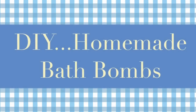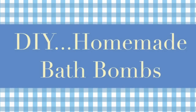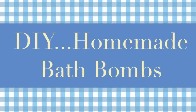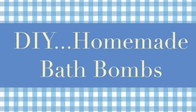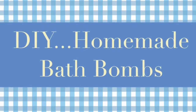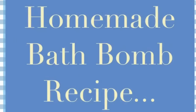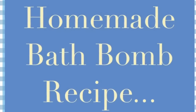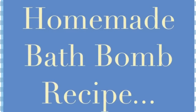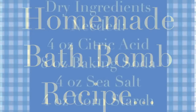Hi everybody, I'm back with another DIY video, and this one is for homemade bath bombs. I'm not sure if you've ever used these or made them yourself, but it is very easy and very affordable. The ingredients are very inexpensive and I really think you'll be pleased with the way they turn out. You're just going to need some wet and dry ingredients, and a lot of these things you probably already have in your pantry or kitchen.